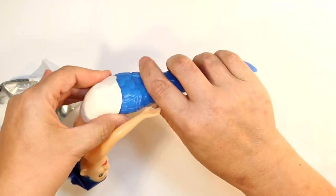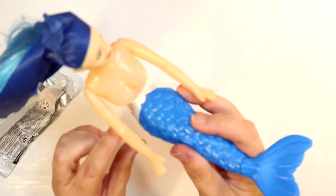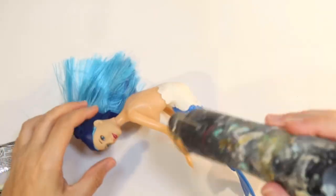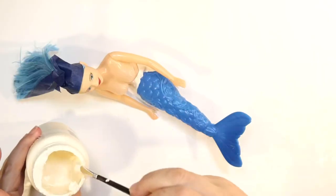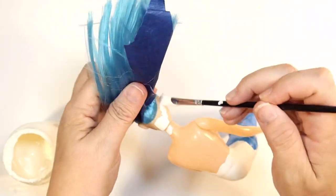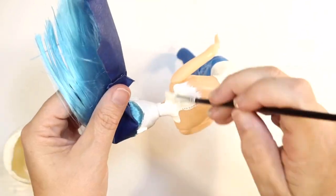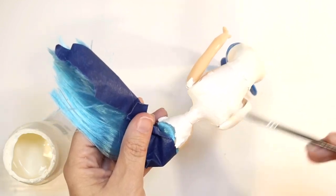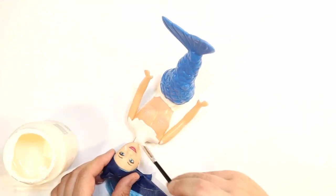I'm going to show you every step of this because I want you to be able to recreate this for your own tier tray. Once I get the clay on, I'm going to start drying it so we can start painting our mermaid. Instead of just letting it sit, I'm using a brush with chalk paint to paint our mermaid white, going over everything. Her arms are flexible but I'm painting them in position.